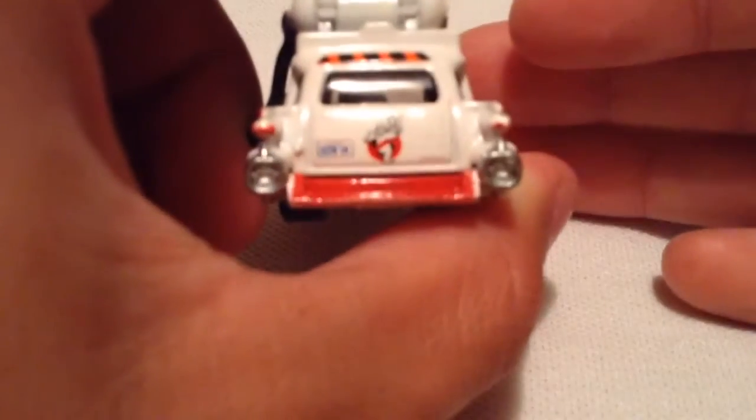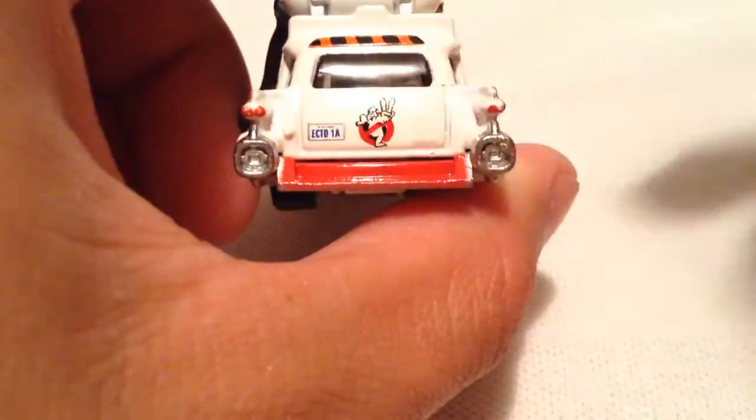And there's the rear. You have the taillights and another license plate.